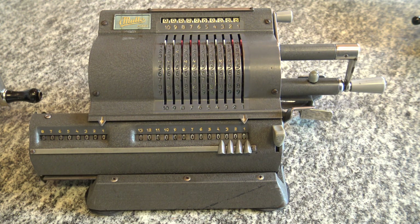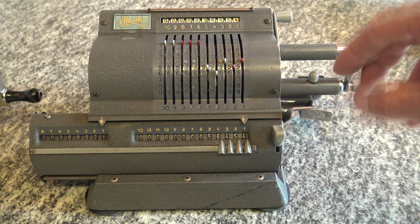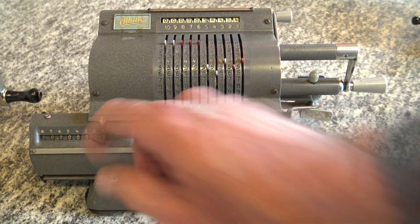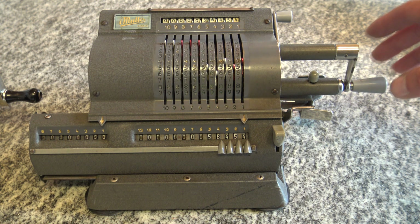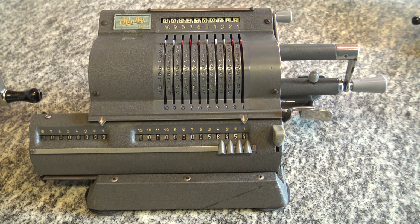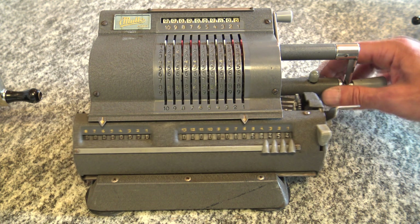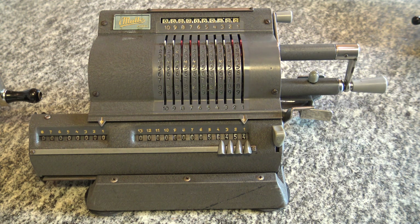The last machine is the Multo Addo, which works essentially the same. I input numbers here and they appear in the register. To clear both registers at once I pull this lever down. If during division I only want to clear one register, I push this lever to clear just that one while the other retains its value. To clear the input register I pull this lever — easier than the other models, operable with one hand. The carriage movement mechanism also allows me to move freely back and forth, and pushing it sends the carriage all the way down by itself.